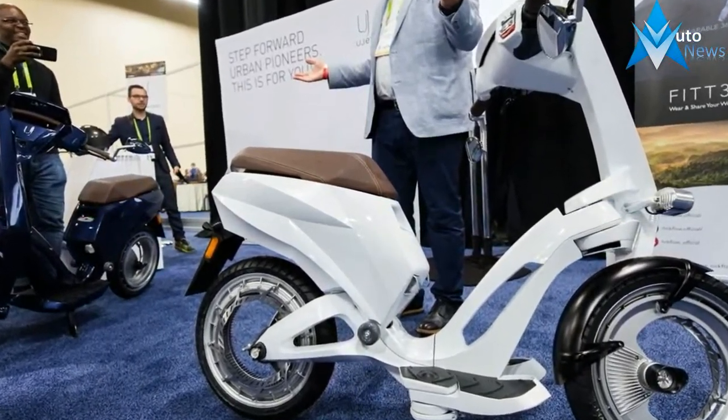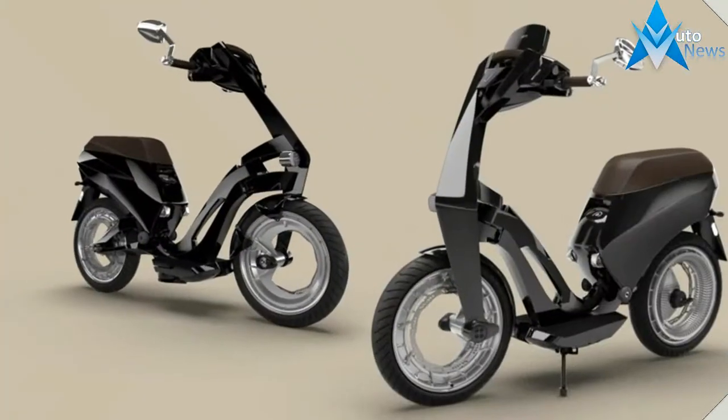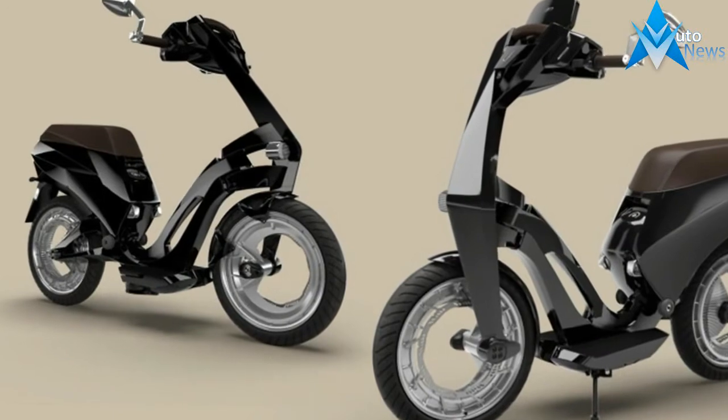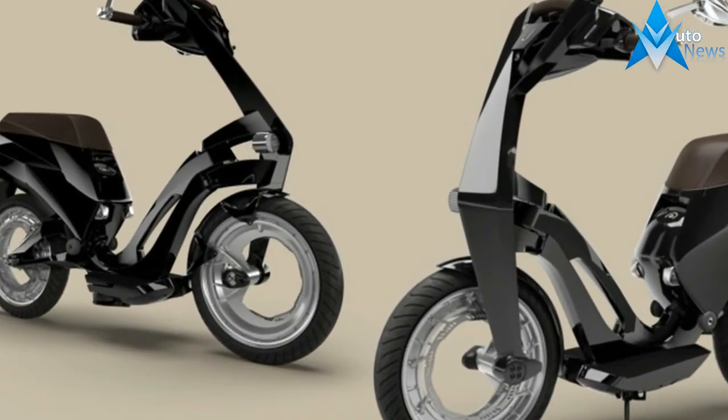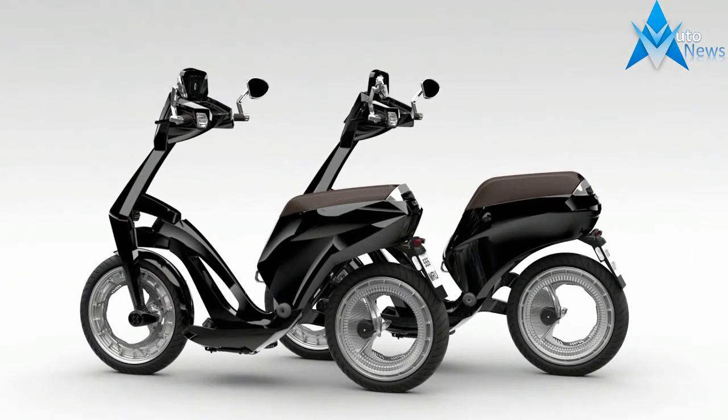The battery pack is located under the seat, so don't expect much in terms of storage. However, it's designed to separate from the scooter so folks can charge the battery pack wherever they need to, be that in the office or living room. The Uge only boasts about 5.5 horsepower, so it's really only usable in urban environments.